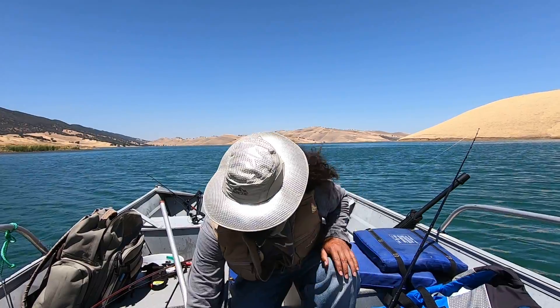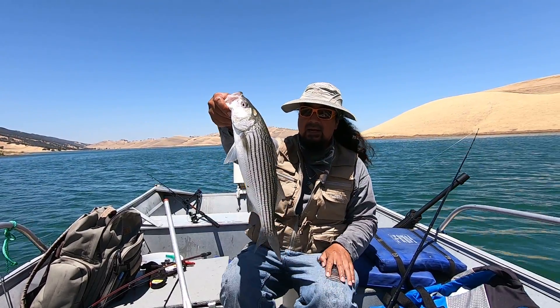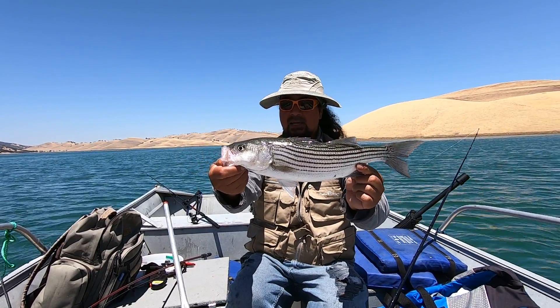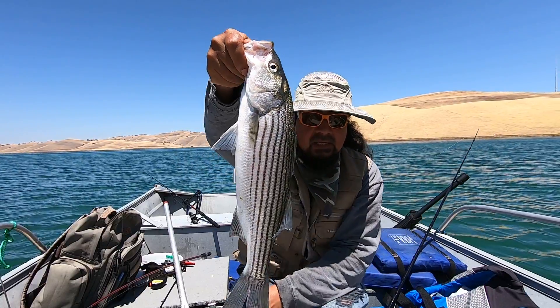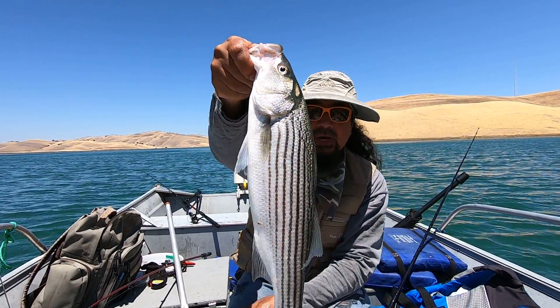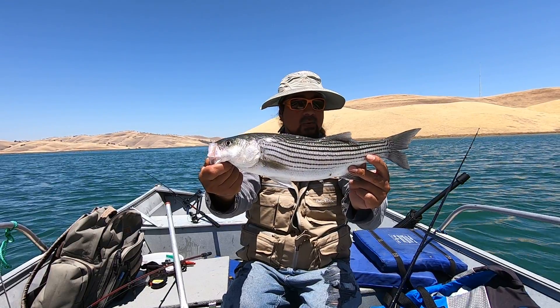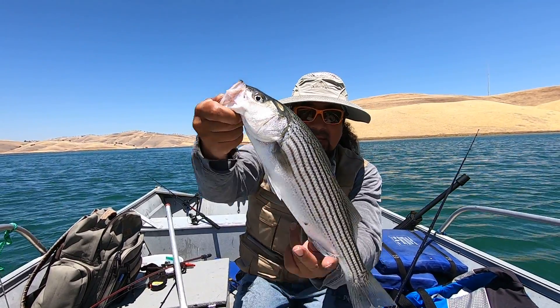Nice one. Very long, very long. Look at that — that's a long one. That's a beauty. Look at that. He's not very fat, but very long. Very lean. Beautiful striper. Get the sun on him. Look at that, nice long one. Go ahead and measure this guy out. Is that a beauty or what?